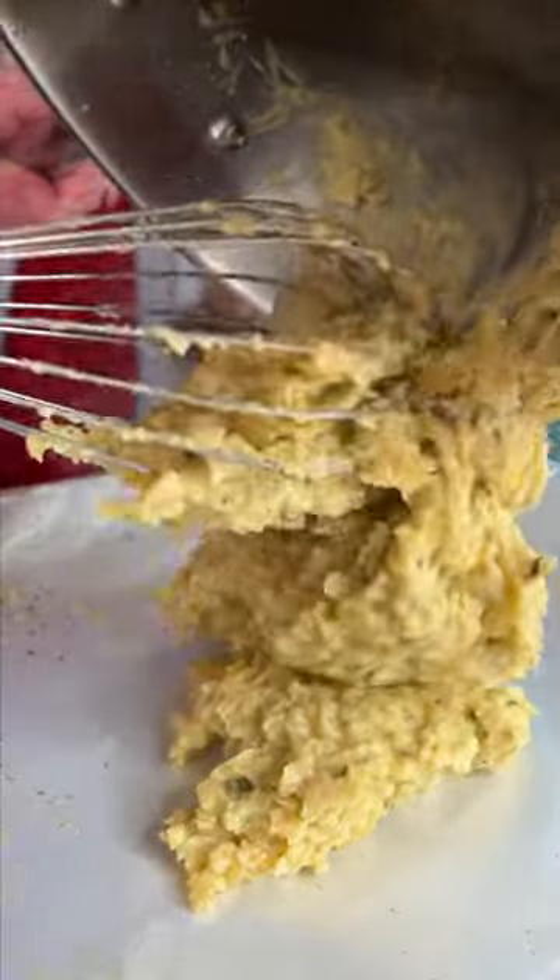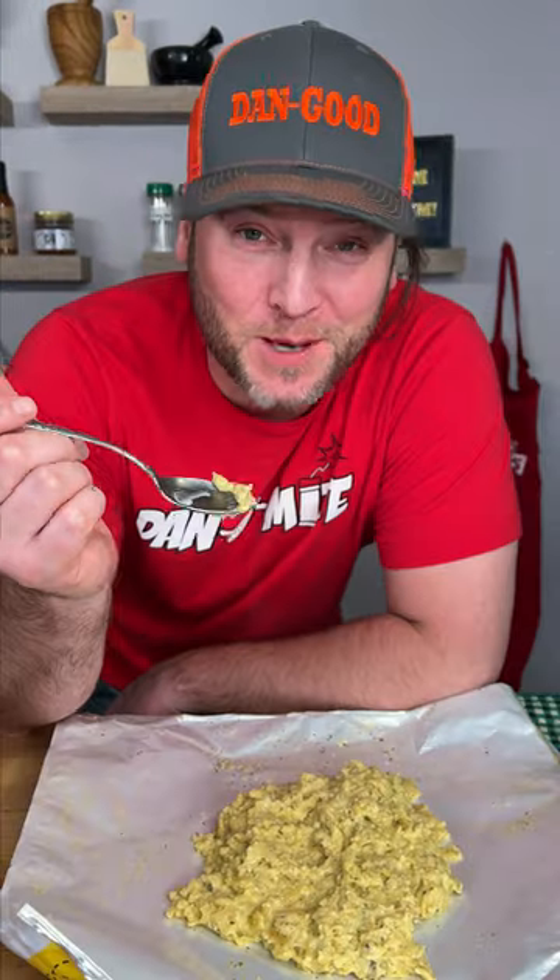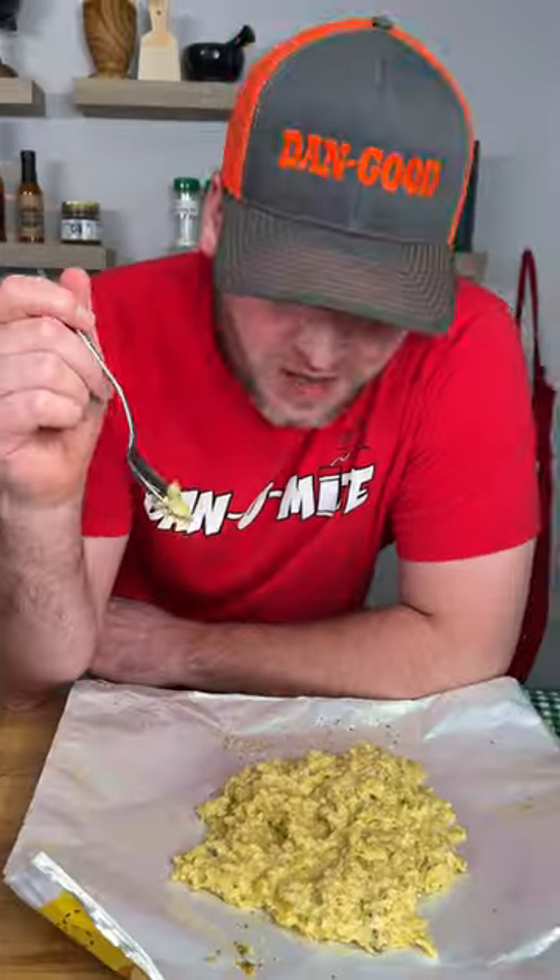It is time to see if they actually taste good. Here we go. Actually pretty good. That is not bad. It's got a great texture to it. I think I actually really like that.